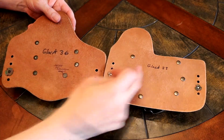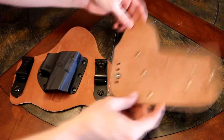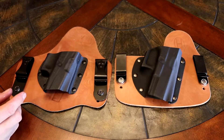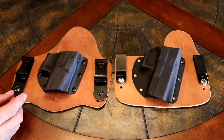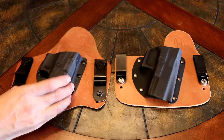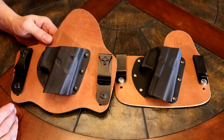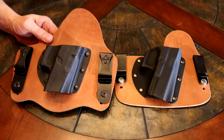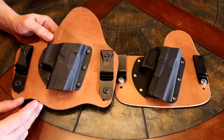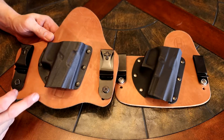I always mark my holsters so I don't get them confused. The Crossbreed Supertuck runs around $85 if you get the options. This one here normally comes in cowhide for the leather, but for about a $10 upgrade you can get the horsehide. They say the horsehide retains less moisture than cowhide, and that's what this one is — horsehide. Like I said, it runs around $85.